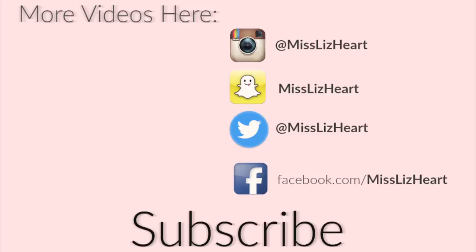I hope you guys enjoyed organizing with me today. Definitely give the video a thumbs up if you did, and we'll talk to you guys next time. Bye.